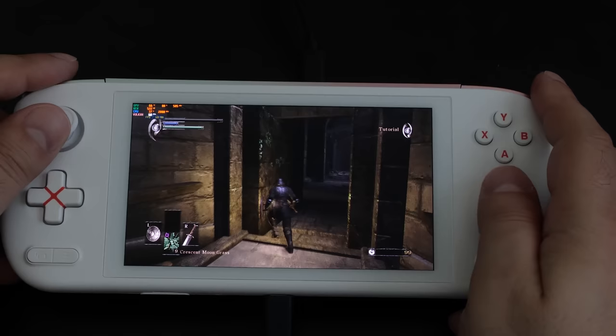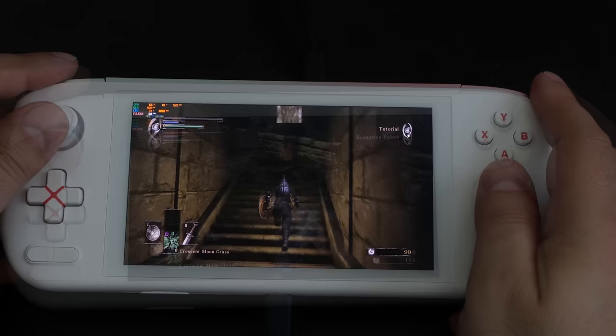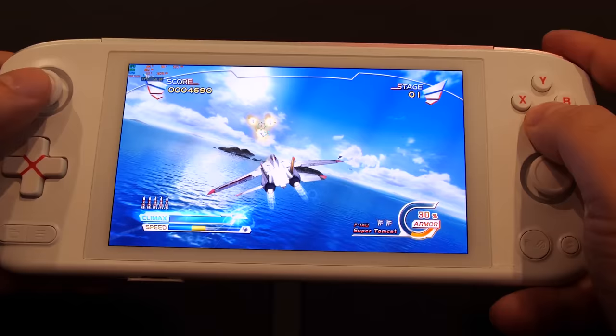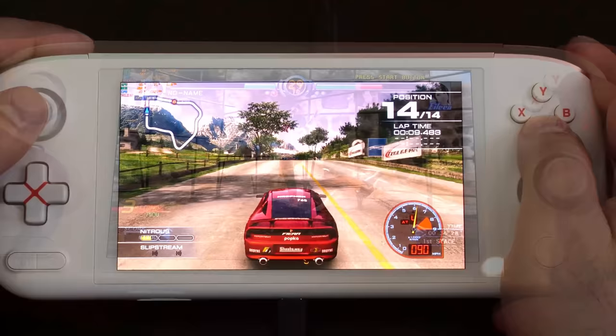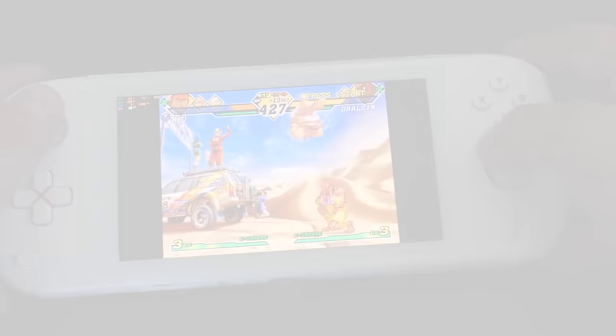I tested PlayStation 3 emulation with RPCS3 again at 720p with a 12 watt TDP using the latest stable version, and in general things ran pretty well. Demon's Souls with its 60 fps patch runs great inside corridors, but once you move to larger outdoor areas the frame rate dips, so it might be better playing at the stock 30 fps cap. Ridge Racer 7 tested quite well, and Afterburner Climax didn't budge from its 60 fps lock. That said, not everything runs well — Metal Gear Solid 4 performance wasn't great, as it demands a much more powerful desktop processor.